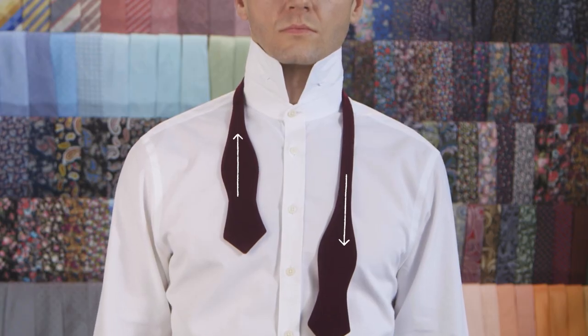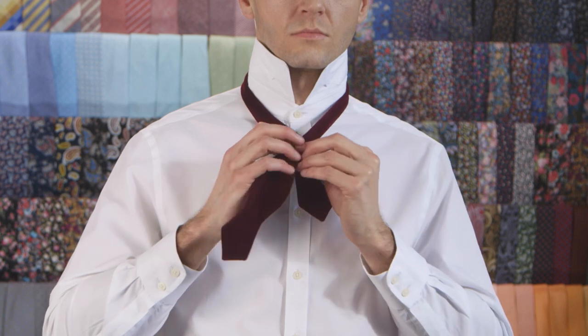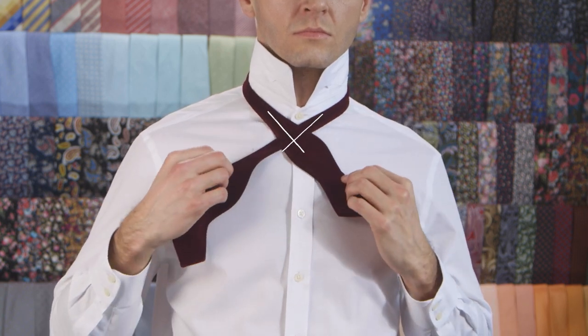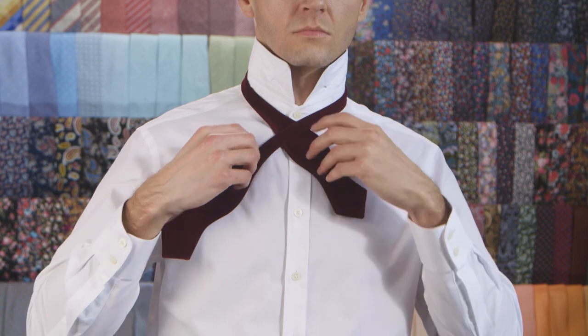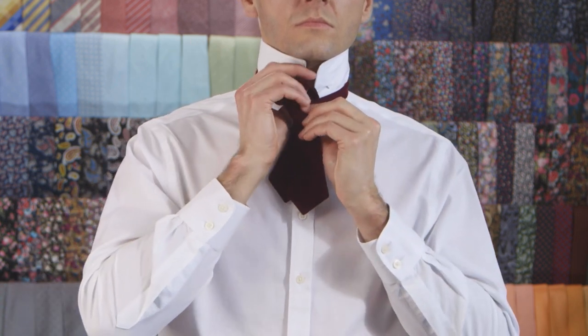Place the bowtie around your neck, with the right end lower than the left end. Cross the long end over the top of the short end towards your left. Pull the long end up through the neck loop from underneath and pull to fasten.